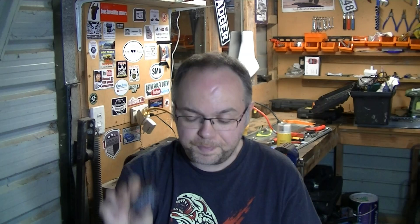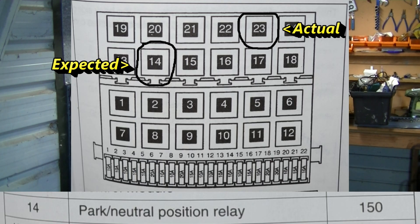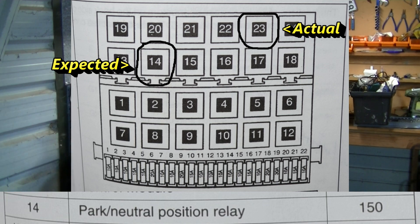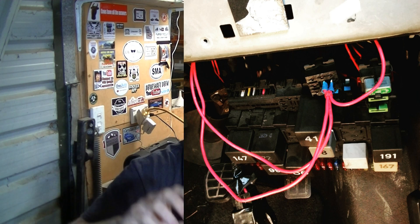Both are controlled by this relay here - this is a 175 relay on the OBD2. If you read the Bentley manual or a lot of the guides online, they talk about a 150 relay, but that's the OBD1 cars - the older cars had a 150 relay instead of a 175 relay. That's the first thing that threw me: I was looking for the wrong relay. The second thing that threw me was it isn't located in the same place as the 150 relay. On a Mk3 Golf relay panel, you really can't see what's going on up there - you've got to get the whole fuse box out.